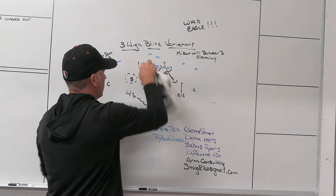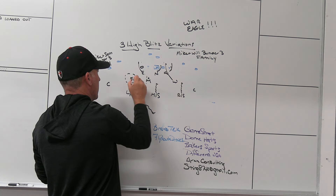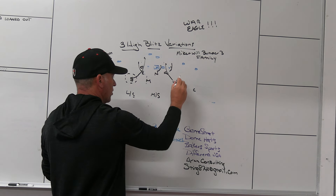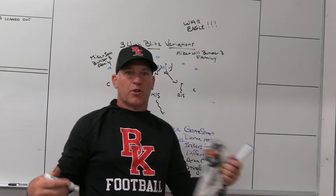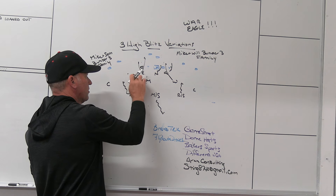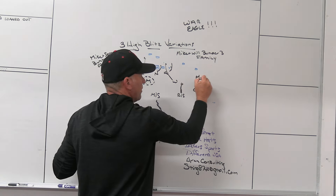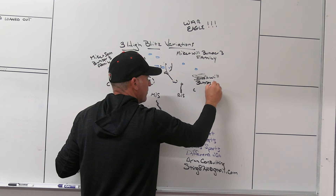What if we want the Sam and the Will? If I leave the Will and bring the nickel under double B gap stuff, we can rotate the outside safeties down to be two seam players because we're blitzing both edge players. All we're doing is having our outside safeties replace where the blitz is coming from. The middle safety replaces the Mike as the middle hole player when he's in the blitz. If the Mike isn't in the blitz, the middle safety doesn't need to replace — now he can play the middle. So Sam and Will, three under 3, gets its own family.